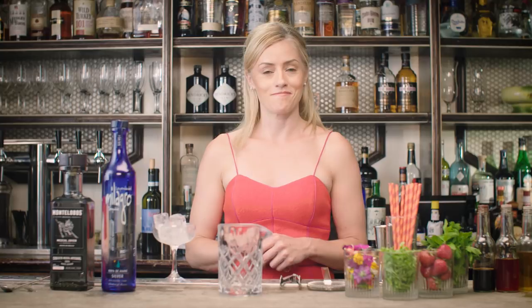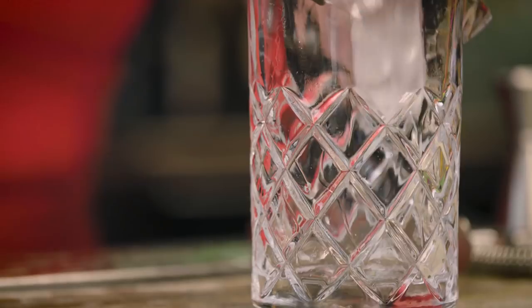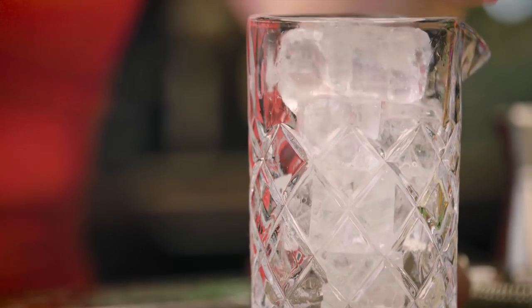One of my favorite examples of that is the Smoldering Rose by Camille Austin, a good friend who makes delicious cocktails. This is a stirred drink. I'm going to start with my mixing glass and put ice in first — I find this just helps the ingredients chill down on their way in.